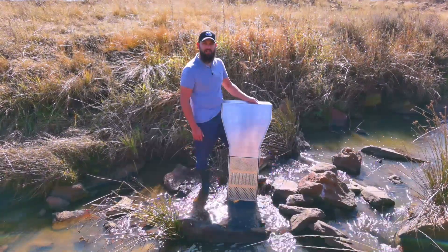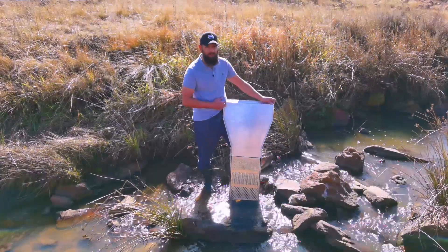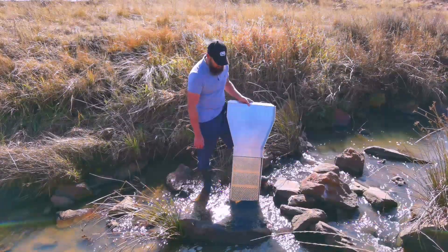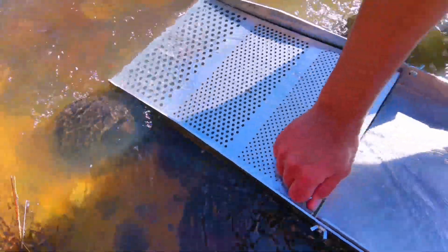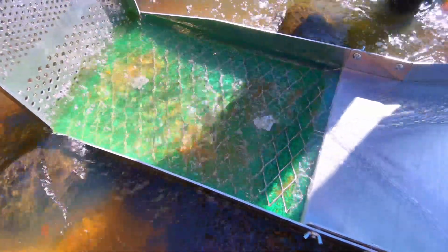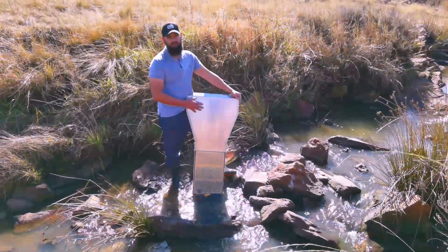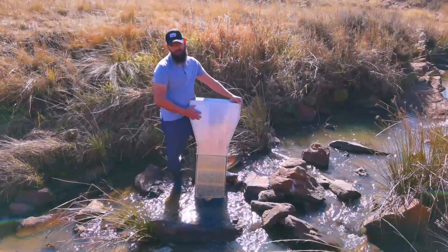A couple of specs on this classifying sluice: it's one meter long, 300 wide. It's got a very wide flare which makes it easy for you to process a lot of material at once. As you can see, we've got a classifying section here with different hole sizes. When you open this, it reveals the minus moss and expanded metal where you get your concentrates. The classifying sluice is made out of very durable aluminium — very lightweight, very portable, very easy to use.